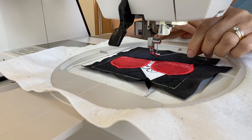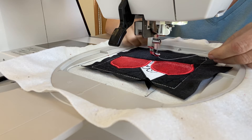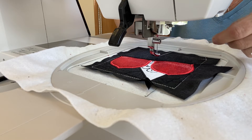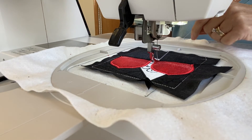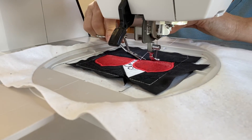Step sixteen: place thread in the needle and in the bobbin (if you have the backing fabric on) that contrasts with your appliqué fabric. Bring the bobbin thread to the top so it looks nice on the back, and the machine will do some more decorative stitching.